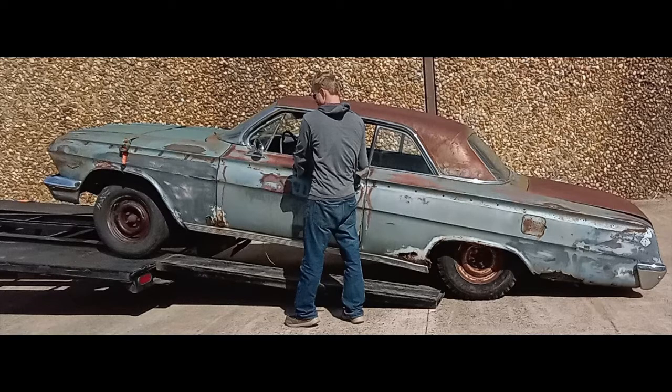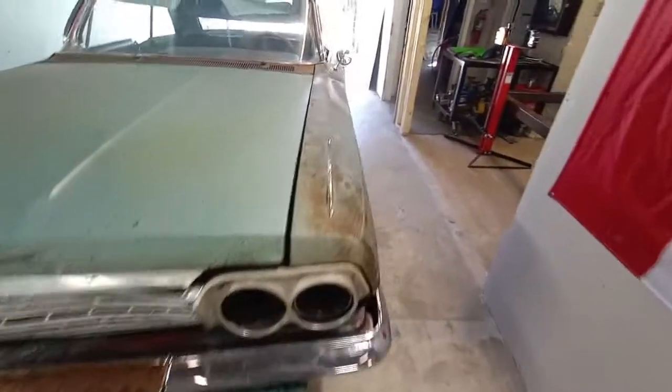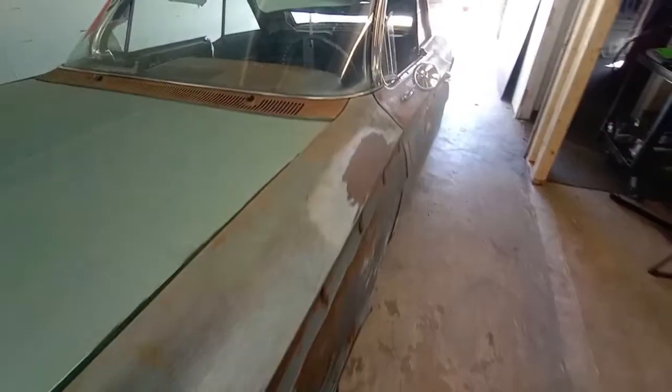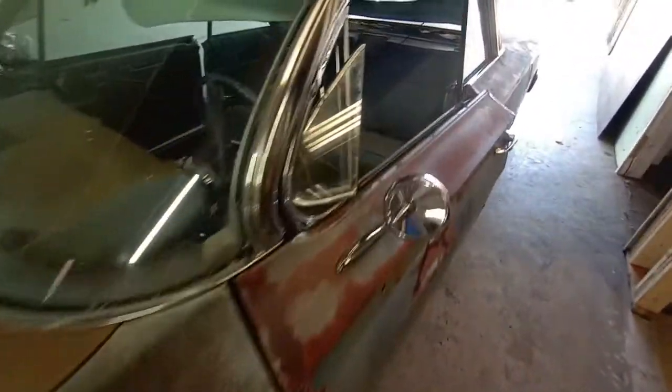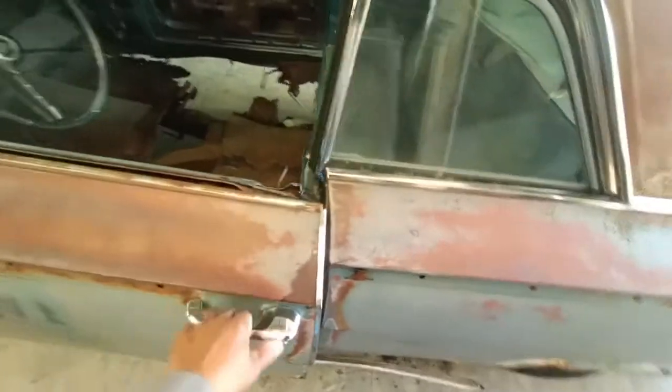Hey, this is Robert at Guzzi Fabrication. We just received a delivery from Minnesota — a 1962 Chevy Impala. This car is going to be for restoration. It's going to require extensive fabrication and rust repair.